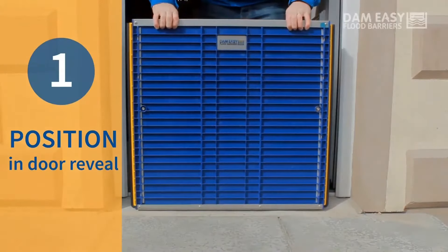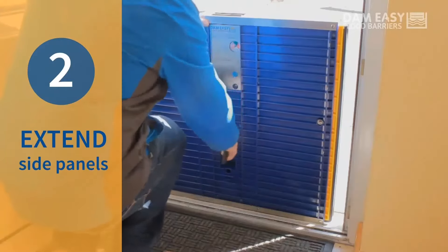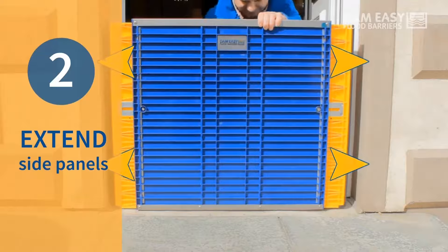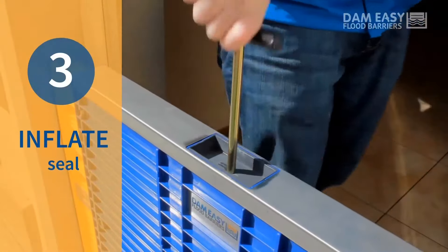1. Position in door reveal. 2. Extend side panels. 3. Inflate the seal.